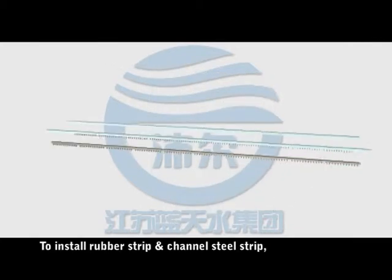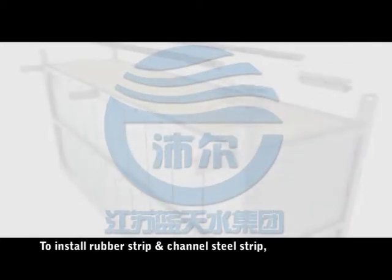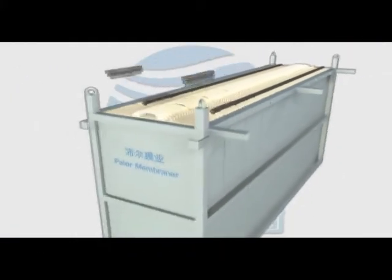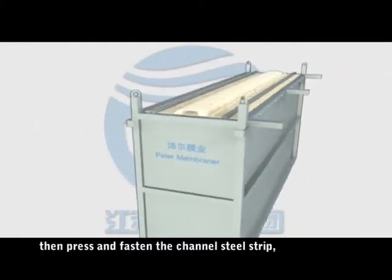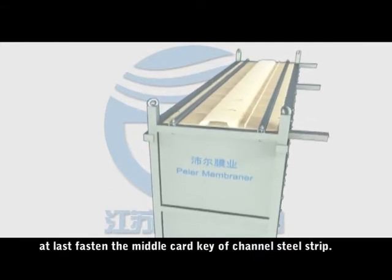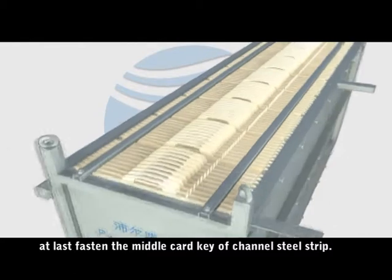To install the rubber strip and channel steel strip, press the rubber strip onto the membrane. Then press and fasten the channel steel strip. At last, fasten the middle card key of the channel steel strip to secure the assembly.